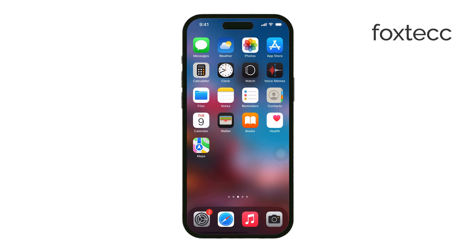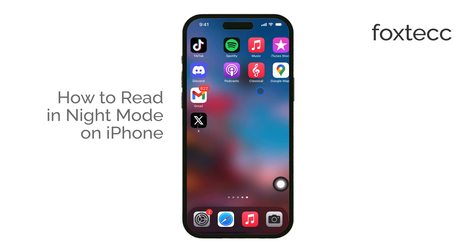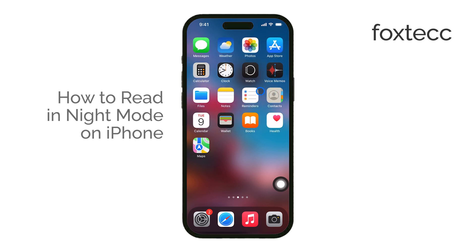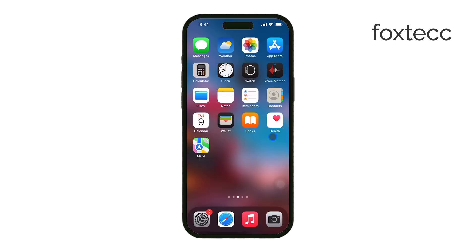Hey, this is Ryan from Foxtech, and today I'm going to show you how to read in Night Mode on your iPhone. Whether you're using apps like iBooks or just browsing your phone at night, Night Mode can make reading easier on your eyes by reducing the amount of bright white light from your screen. Let's get started.